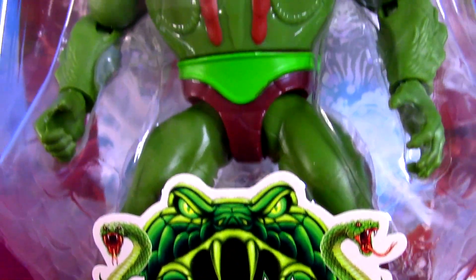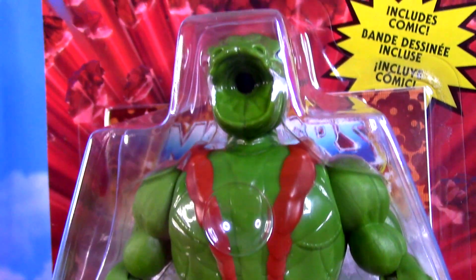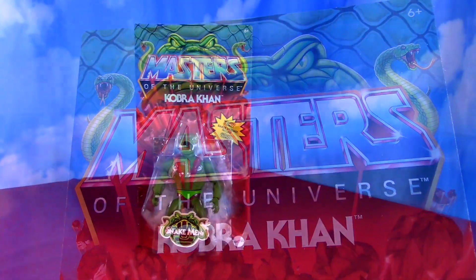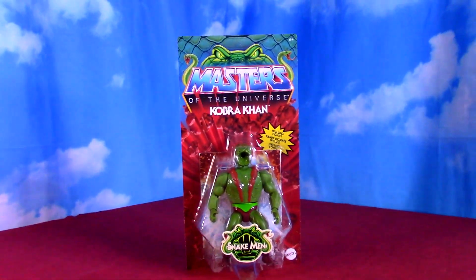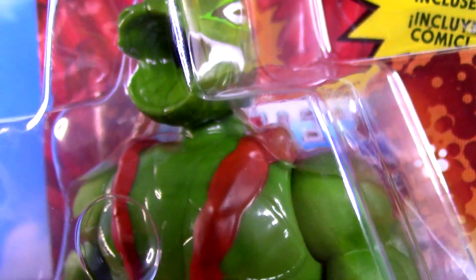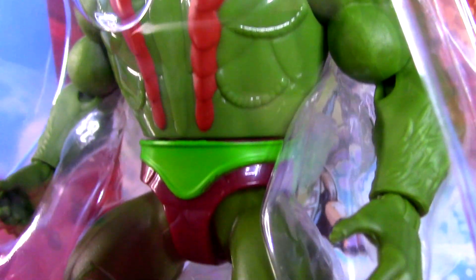We've got Cobra Khan for the Masters of the Universe Origins figures, kind of retroactively put into the Snakemen group when originally he wasn't — just one of Skeletor's guys. We'll talk about his original figure and how this Origins figure compares to it.